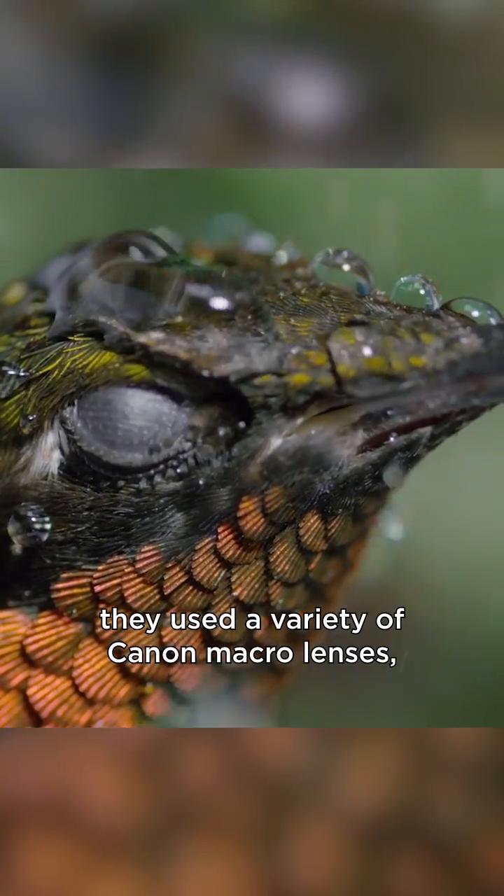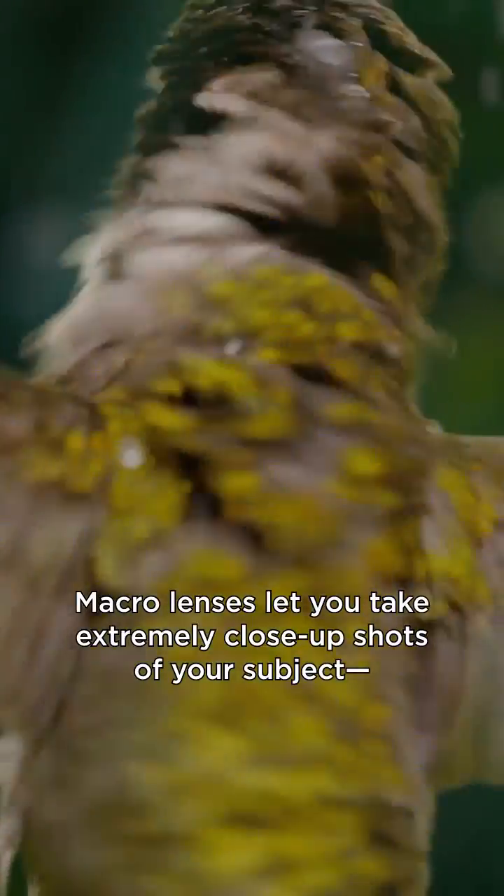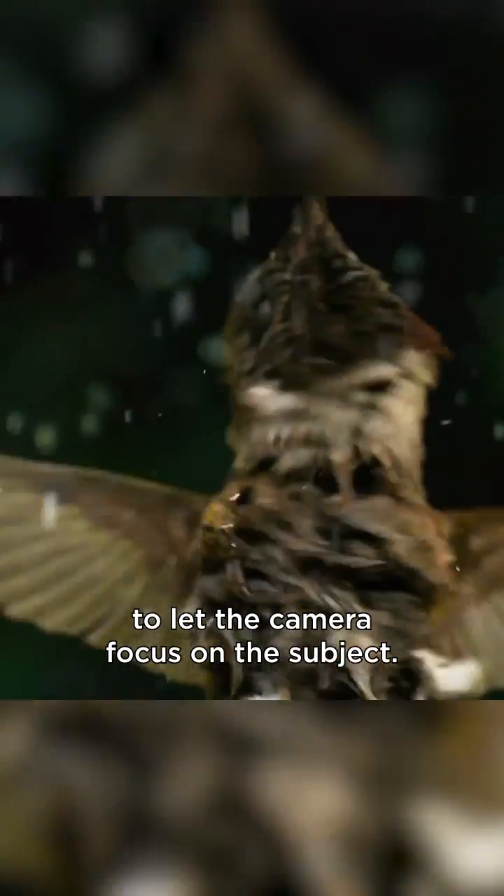On the camera body they used a variety of Canon macro lenses, which were perfect for this. Macro lenses let you take extremely close-up shots of your subject — in this case a tiny hummingbird — without having to stand further back to let the camera focus on the subject.